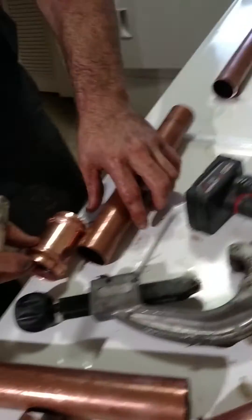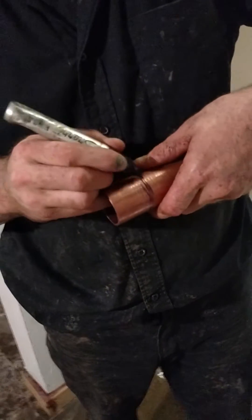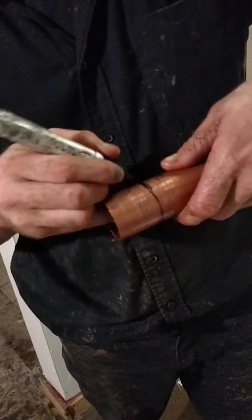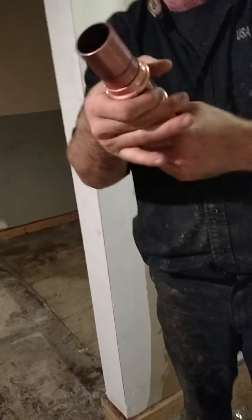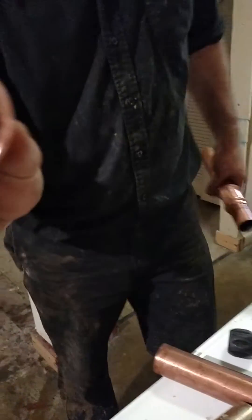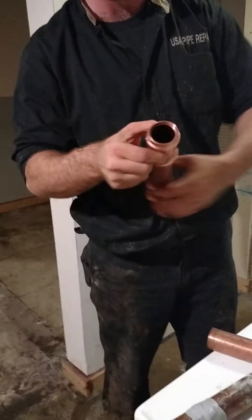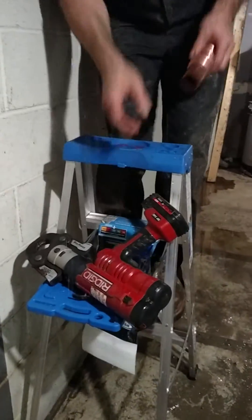Of exactly where we need the line to be. A piece of copper seems to have been scarred — I have no idea how that would happen. Anyway, now that we have them marked, we slide these over. These are slip couplings, made by someone. We use this here press tool to install this without solder.